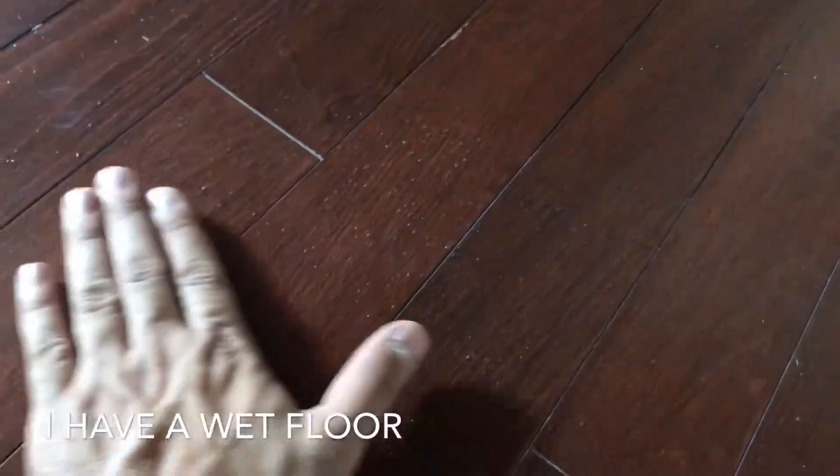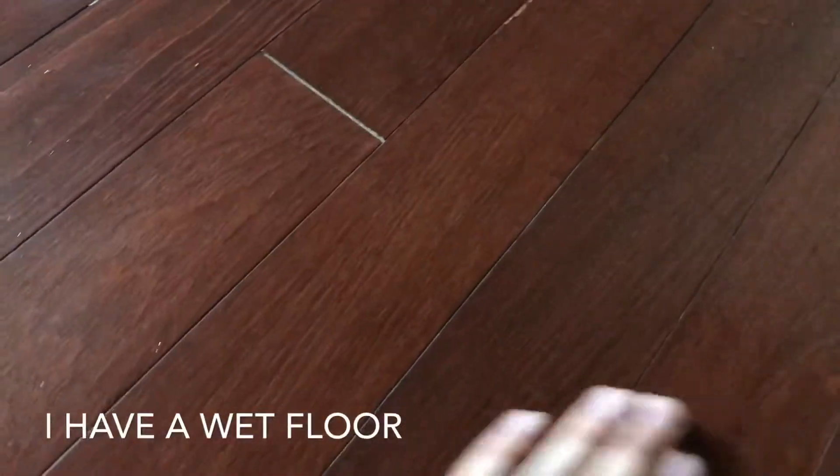I don't know if you can see this. Yep, you can see that. There's a leak. I know exactly where the leak is. I found it over the weekend.